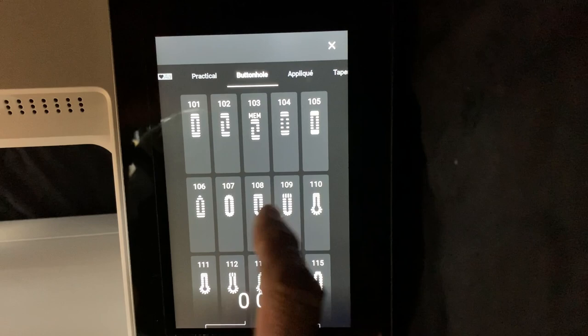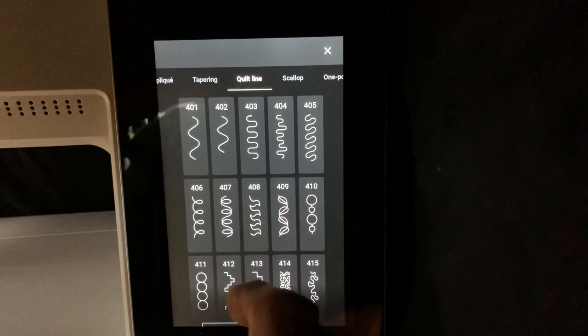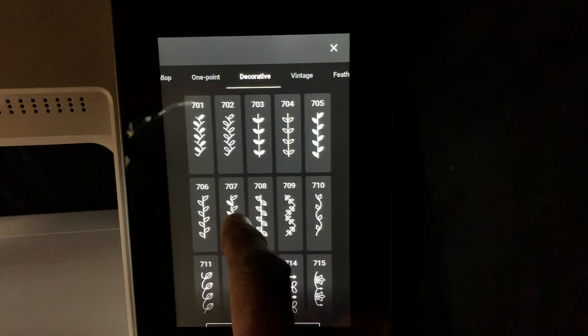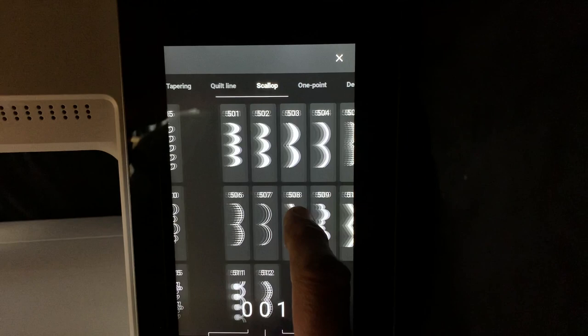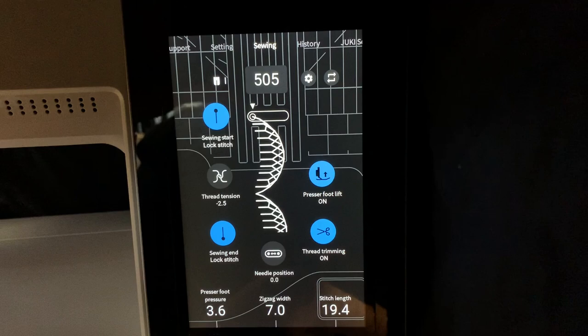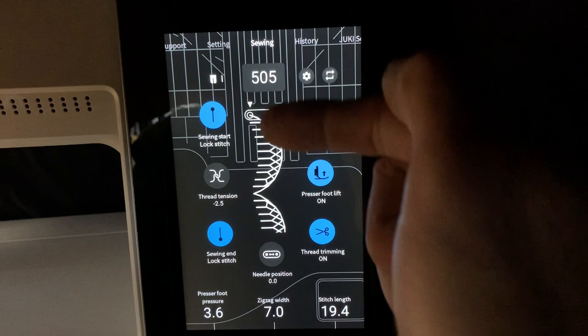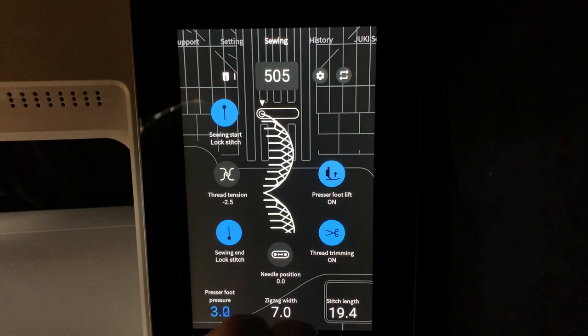Every menu has a category — applique, tapering stitches, quilting stitches, scalloped edges, decorative — lots of different stitches. The screen works like a tablet: you swipe and pull up and down to move, then select the stitch you want. As you sew the stitch, you'll actually see the stitch progress so you know exactly where you are within the stitch. When you adjust the stitch, you will see the stitch adjust on the screen, which is nice.